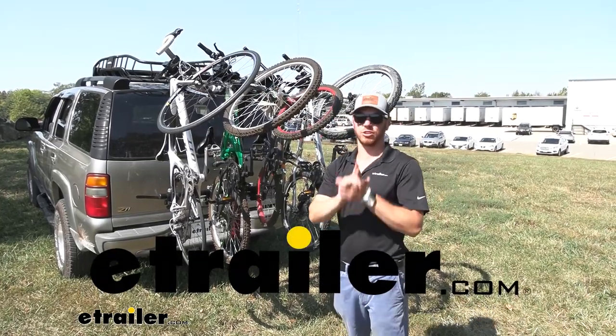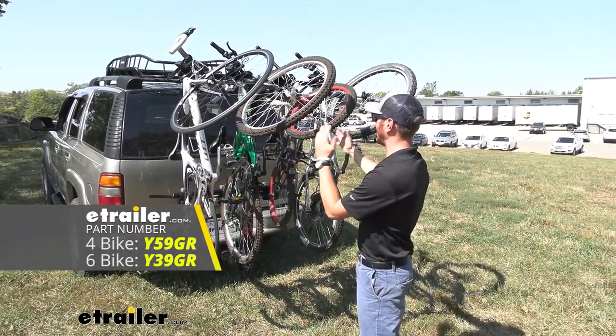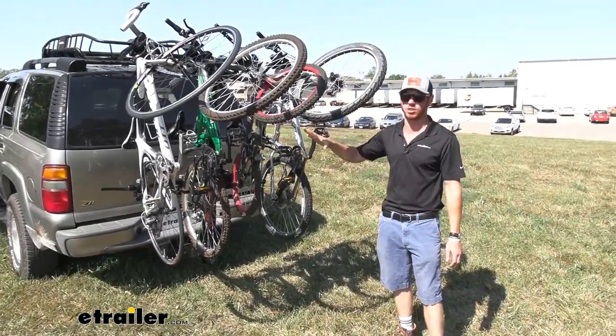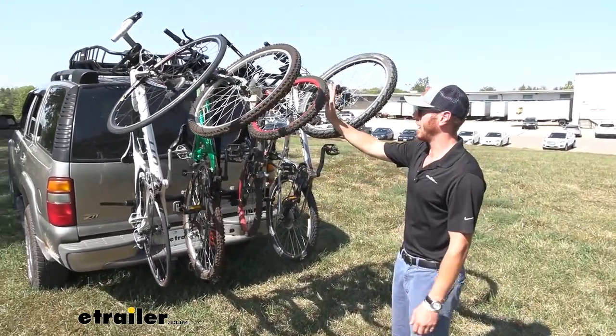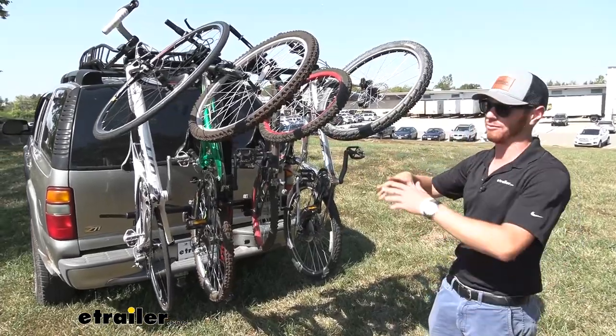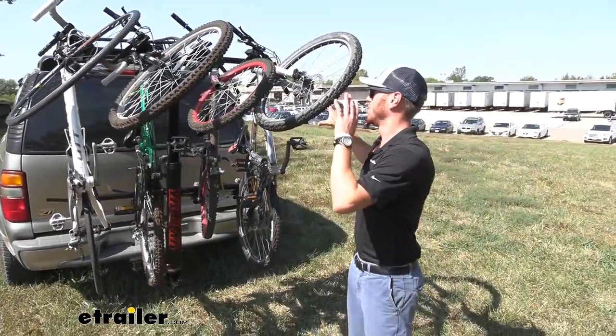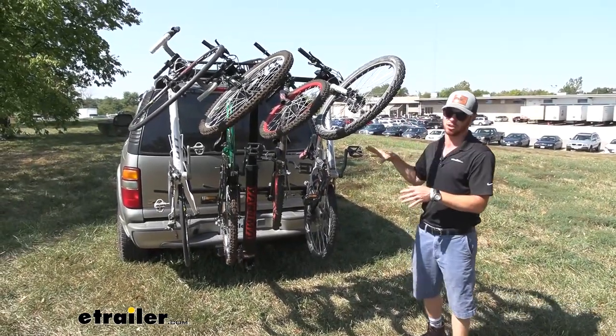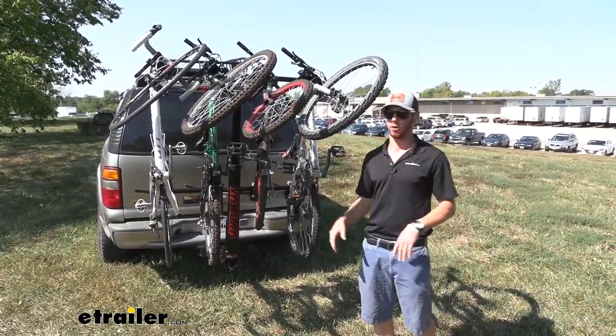What's up everybody? Adam here with eTrailer. Today we're going to be taking a look at the Yakima Hang Tight. This is going to be a really versatile rack. We have the four bike configuration, but if you have more bikes you want to carry, we're going to have a six bike configuration. If you have a lot of bikes, this is pretty much the only way you're going to be able to get six bikes to and fro.